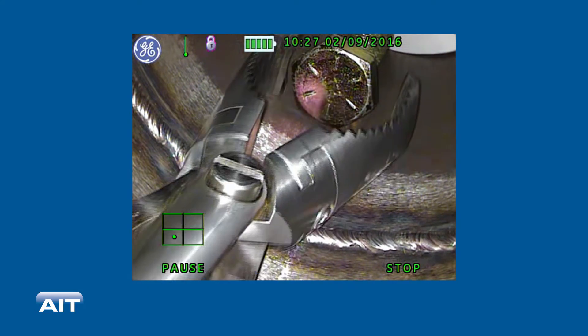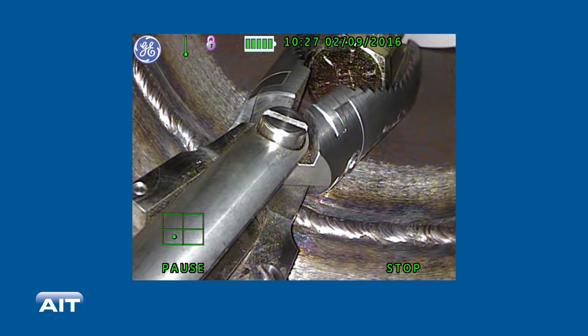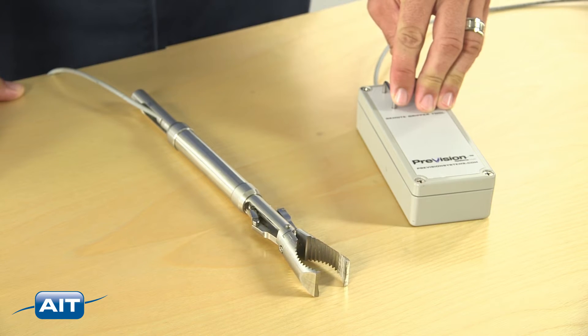Typically used in conjunction with your video borescope or push camera, the heavy-duty retrieval kit includes everything you need to remove foreign debris and objects so you can return your plant back to operation as quickly as possible.